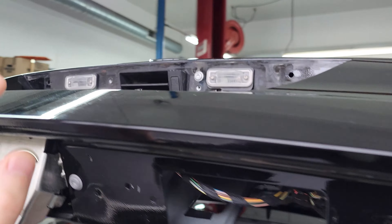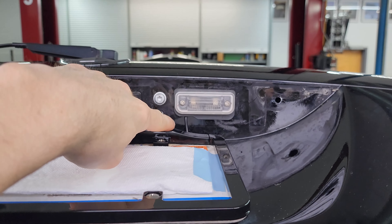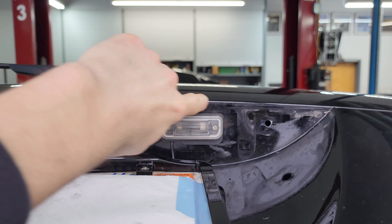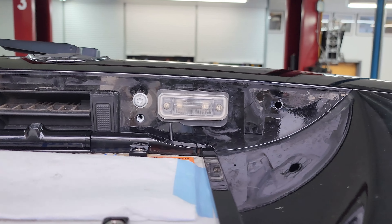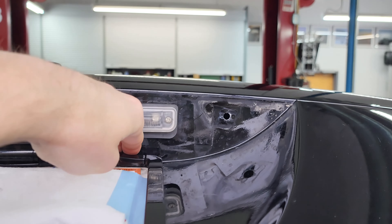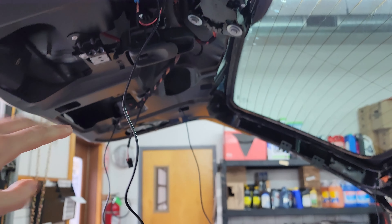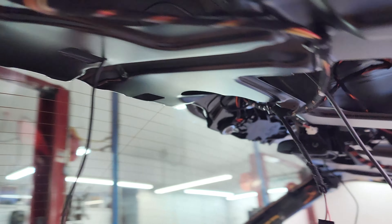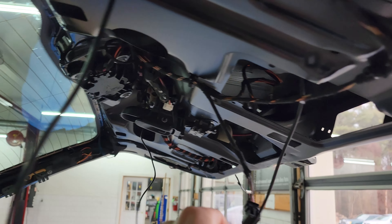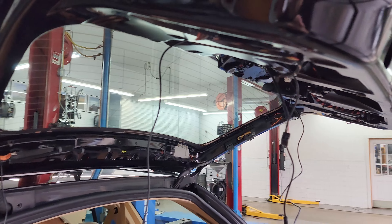Some more progress on the hatch — the license plate frame is on now and we can see the wire is running out from behind the plate light. This factory housing was notched just slightly so it perfectly seals around the wire and doesn't pinch it. Once the full decorative trim piece is over this you really won't even see the wire. Our technician mapped all that out first, made sure the length was correct, and now it's just securing, tidying, wrapping in factory wiring loom tape where necessary, and putting the hatch panels back together.